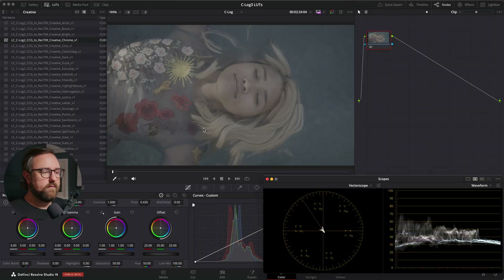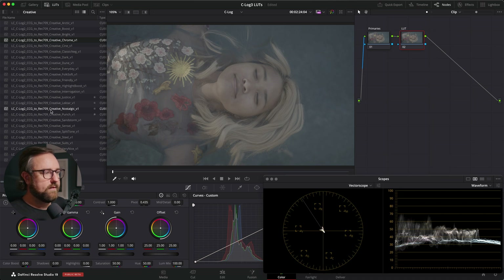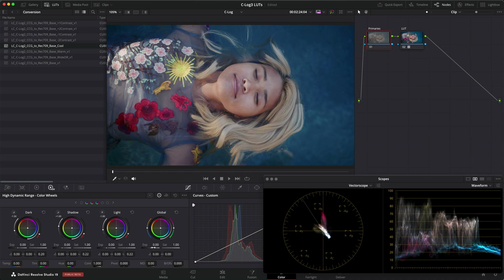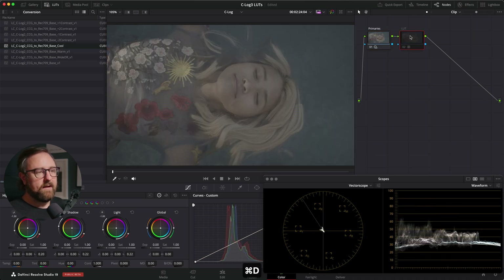It's a pretty similar workflow in DaVinci Resolve. We're going to create a simple two-node structure on our clips. The first node is going to be for basic adjustments — I'll call this Primaries. The second node will be called LUT, and we apply our LUT on that node. I have my C-Log 2 LUTs already loaded. We go back to the conversion and apply the base LUT. Then in my Primaries node, I can use the offset wheel or the HDR wheels — any adjustments here mimic in-camera settings. I can bring down the exposure, warm it up, maybe decrease the contrast a little bit. In two easy steps we've done our primary adjustment and the LUT is doing the conversion.